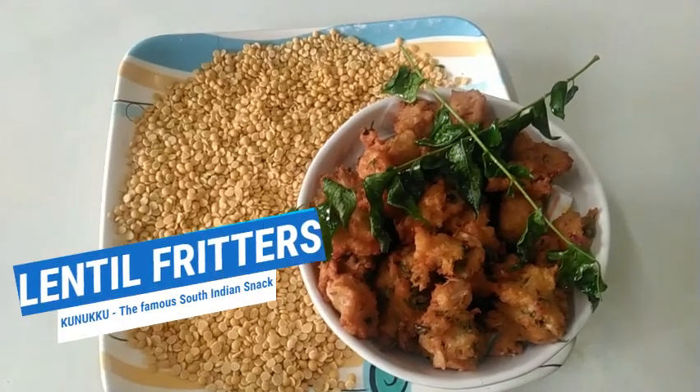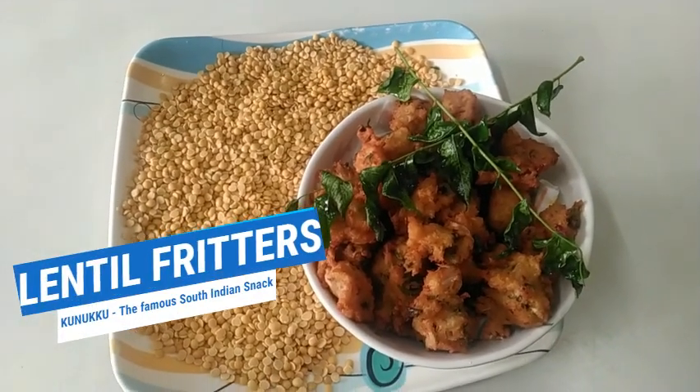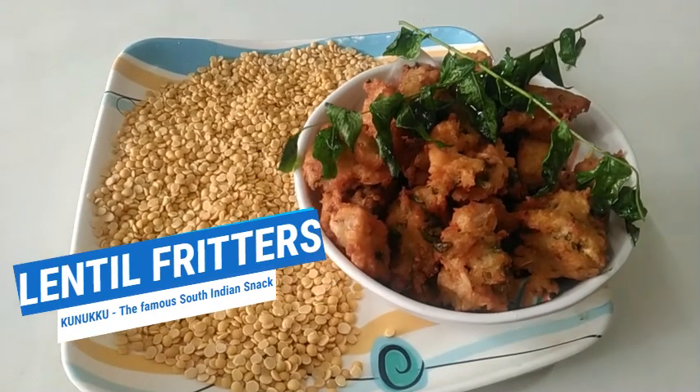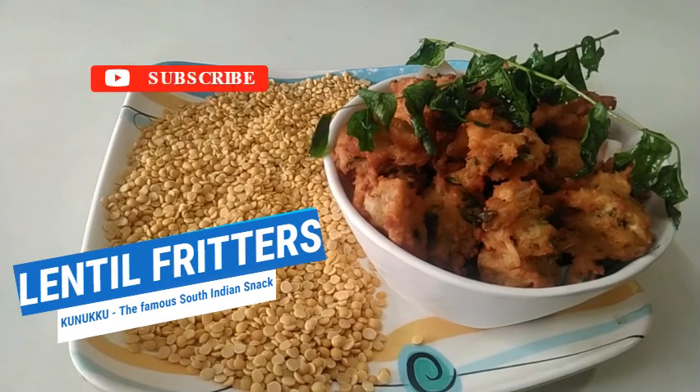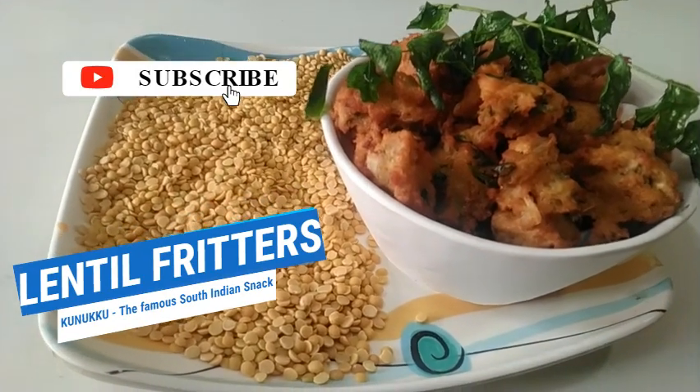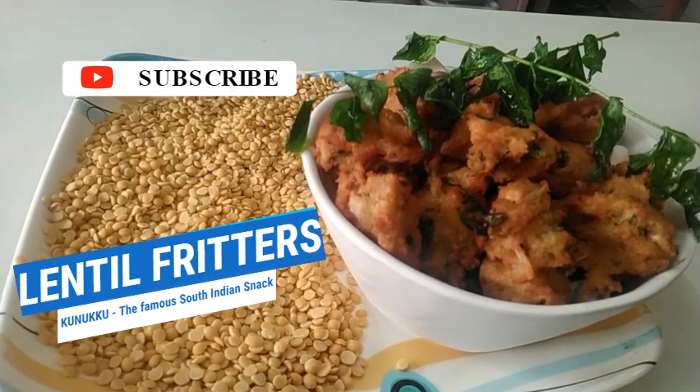It is called Lentil Fritters. This is a very popular South Indian snack item. If you are watching this channel, please subscribe. If you are watching this video, please like and share with your friends.